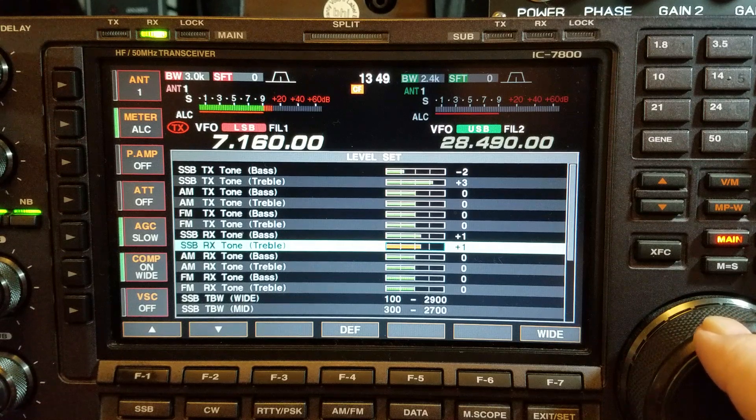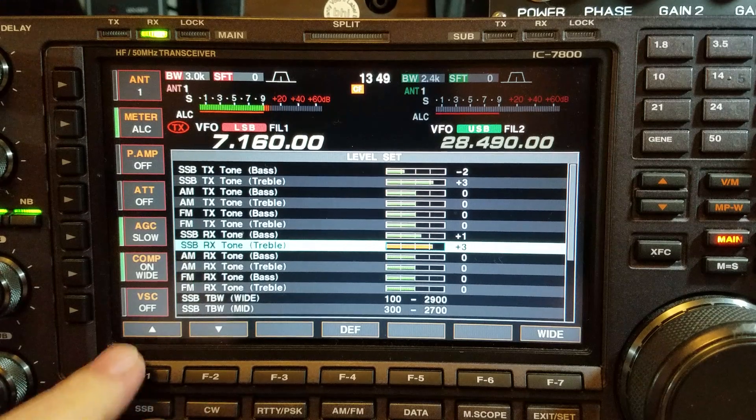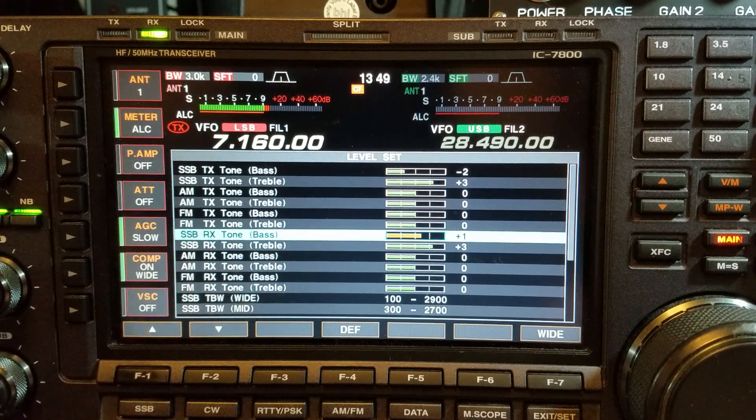I have the treble on three. The bass I have on plus one. So that's my receive side of things — you might have to set it up differently.